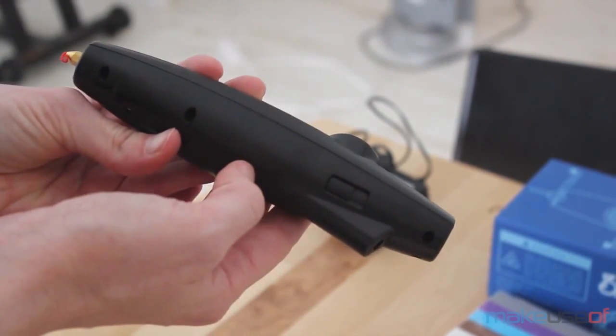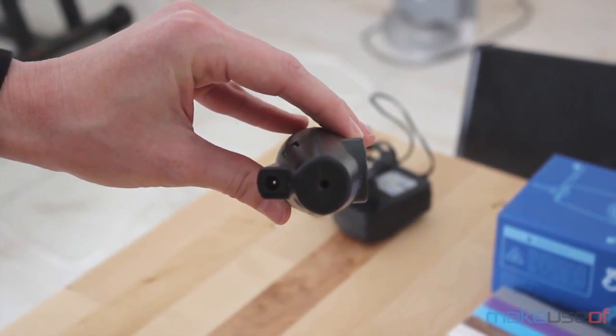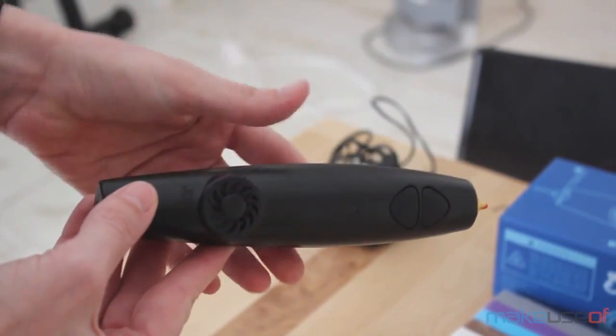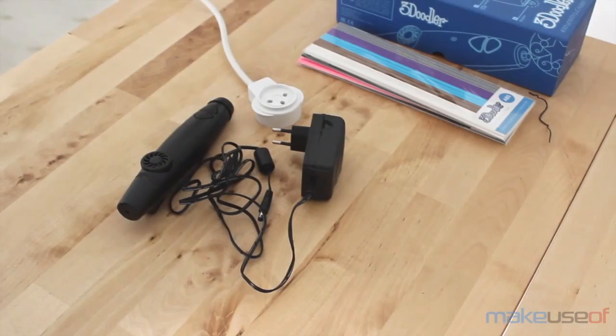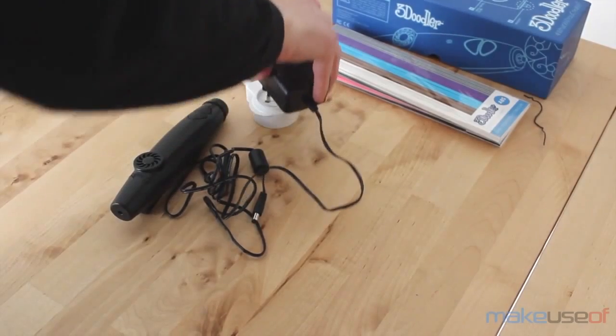What I like about the 3Doodler is that it's a spot-on Kickstarter project. The team behind this pen definitely delivered on their promise and did so in time. The web is full of amazing things people have created with the 3Doodler, but it's definitely not for everyone. The 3Doodler comes with its own power supply, and it must be plugged in at all times in order to work.